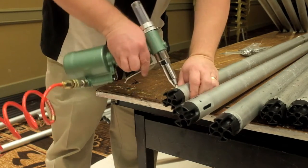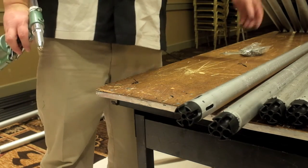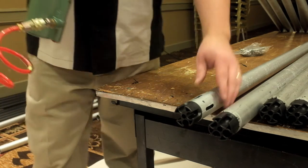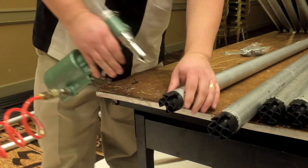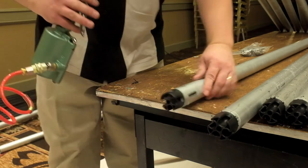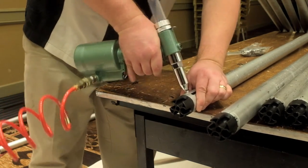Now to insert our rivets. These pop rivets are three quarters of an inch long and they're specifically made for composite plastic material — they're called a multi-grip rivet. We place the rivet into the rivet gun, insert it into the hole, and then seat the rivet. Using a pneumatic riveter like this makes the job a snap.